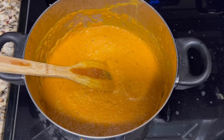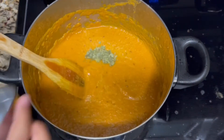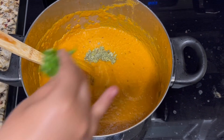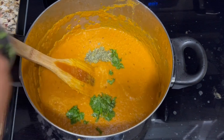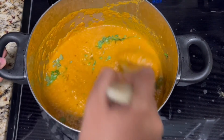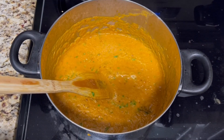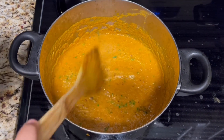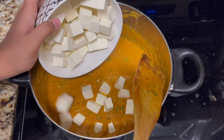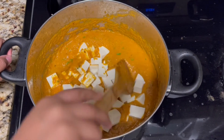Next we will add in the kasuri methi or dried fenugreek leaves, and if you want you can even add in some chopped cilantro. You will stir these together, then turn off the heat, and lastly you will add in the paneer or cottage cheese. You will mix the paneer into the gravy.